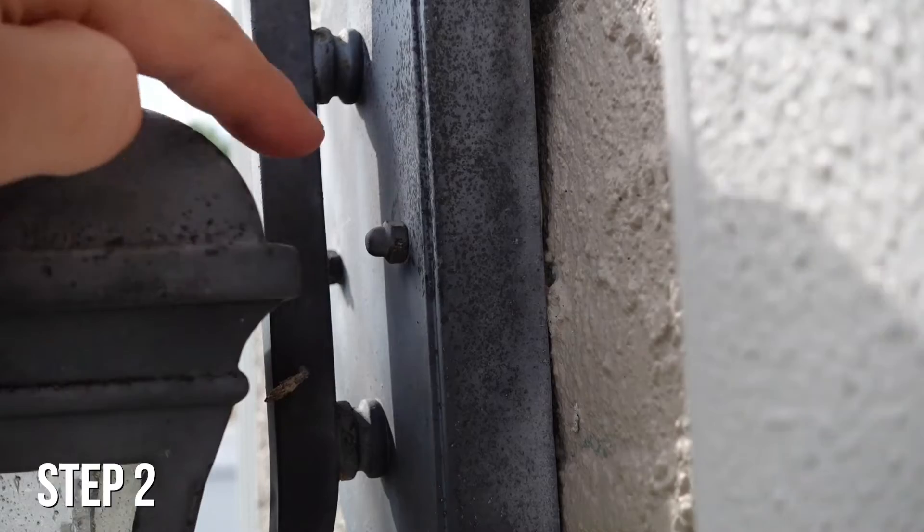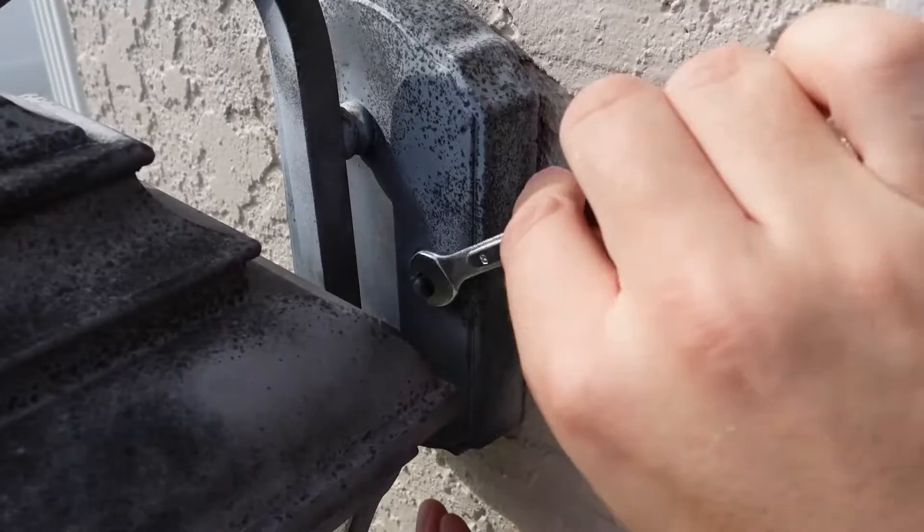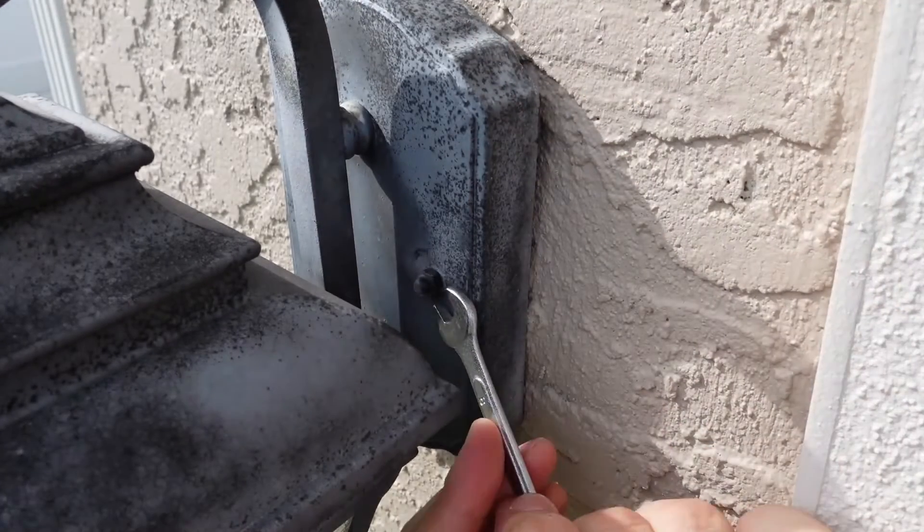Step two: there are only two nuts that are holding the light fixture. Some new light fixtures might be held by two screws on the sides. Remove the nuts by hand, or you may need to use a wrench.